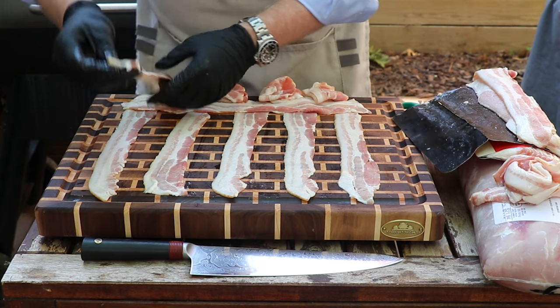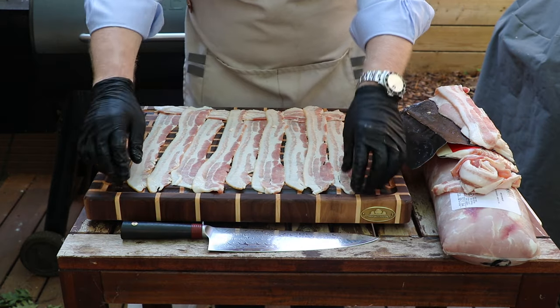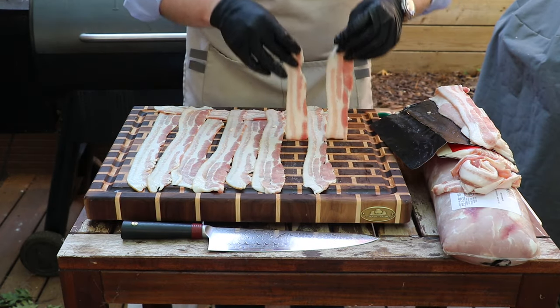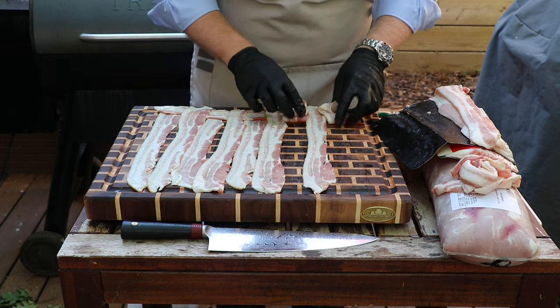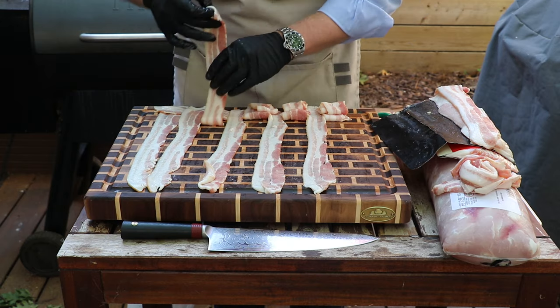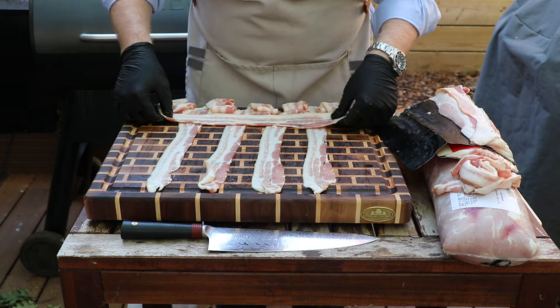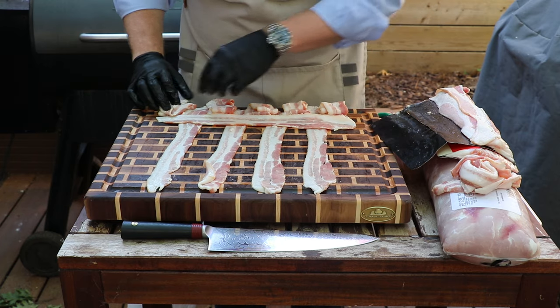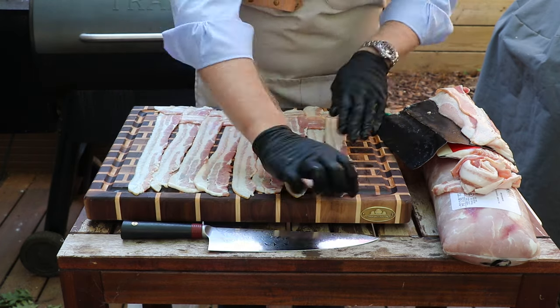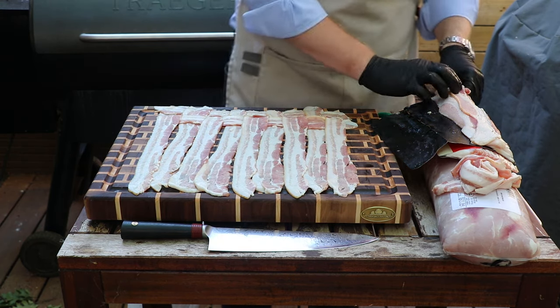Now take your strips back. Now that we've got our first layer done, we're going to do the same thing but we're pulling back the pieces of bacon that we had laid flat on the previous strip. We'll get out a piece of bacon and lay that down. We're just going to repeat this step all the way through until we've got a full bacon weave.